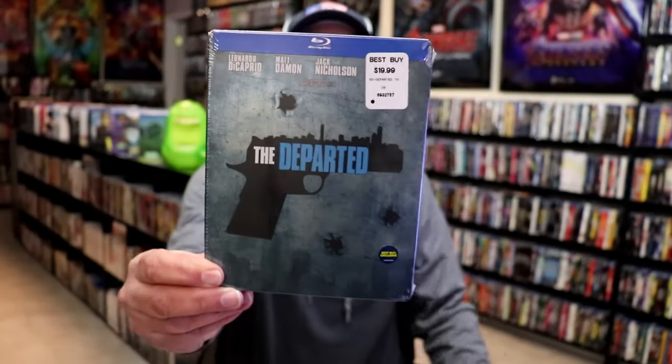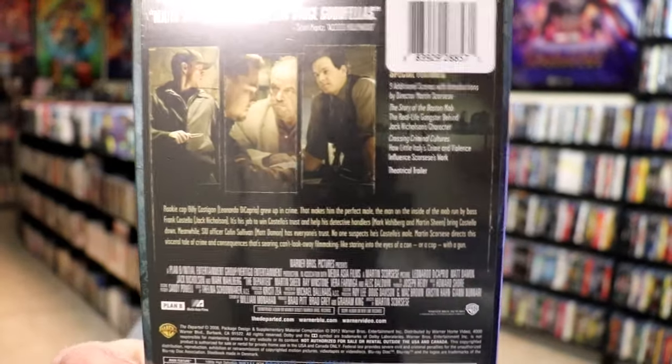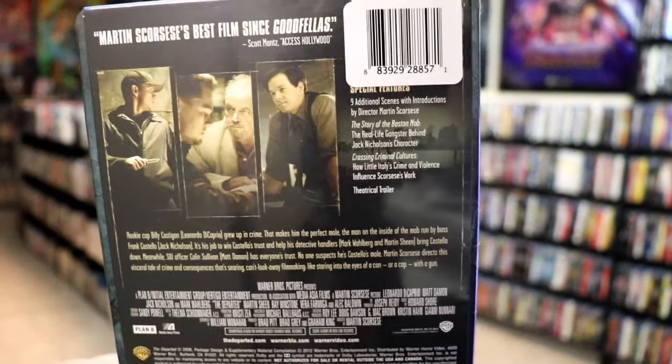I did want to take time today to unwrap it and take a closer look at it. I've been wanting to check this one out again, so I thought today would be a good day to unwrap it. Let me go ahead and remove this from the wrapper and take a close look at this still book. I've got the wrapper off and the J-card removed.